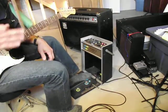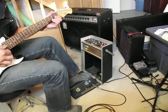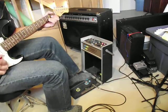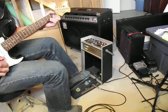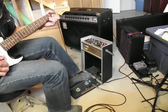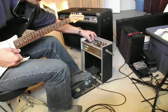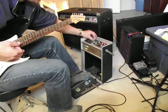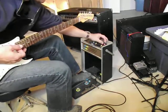So if we turn the LFO on, you can hear it bouncing us back and forth through a certain spectrum of the filter. Now with the pedal, we can shift through that spectrum. How hard do you want that filter to come through? Now if we go to the counter mode.